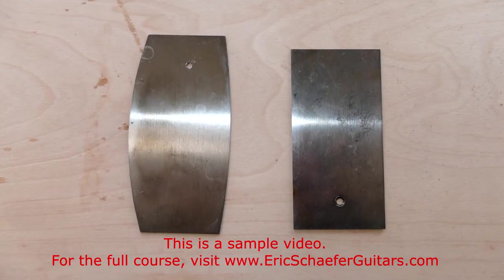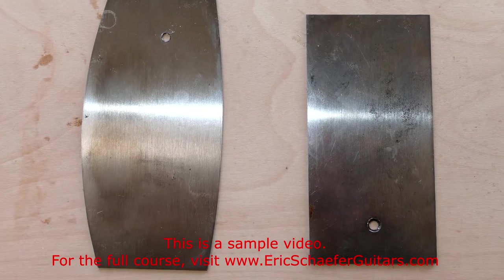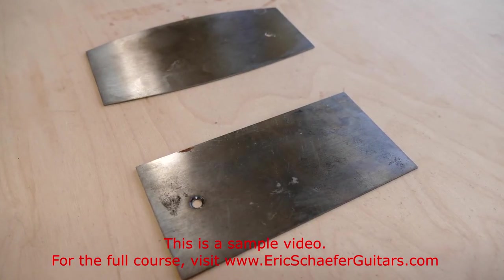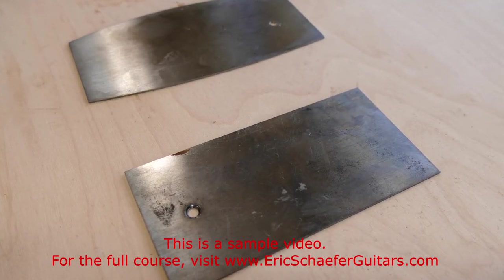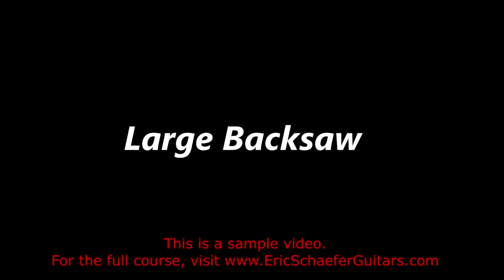Card scrapers are great for smoothing surfaces if you know how to sharpen and use them. Otherwise you can just use sandpaper for smoothing. In a pinch, a razor blade can quickly and easily be honed into an effective mini scraper, simply by drawing the razor's edge across an edge of hard steel, such as the edge of your bandsaw table.